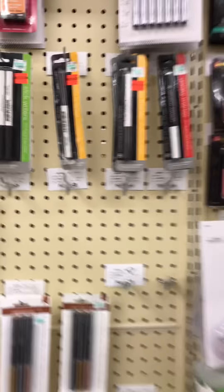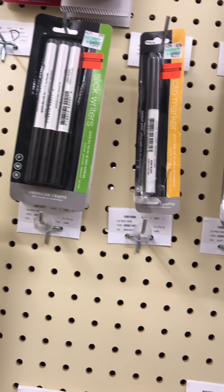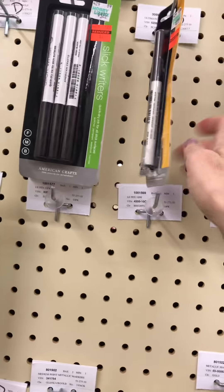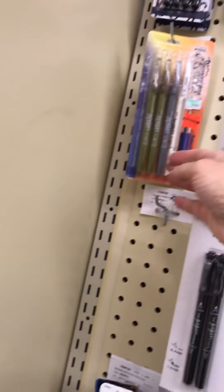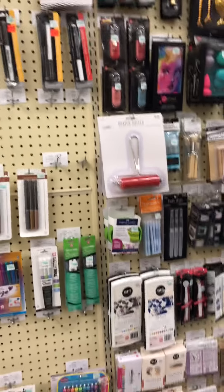Let's look over here at these pens. Here's some more pens that are on clearance - these are slick riders. Don't really need those. Some elegant writers. I don't really need those. That's all in this pen section.